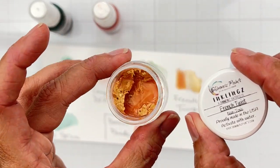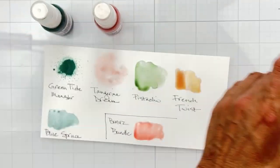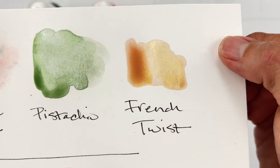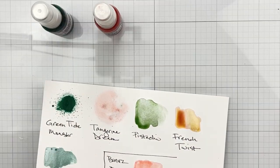The next color is an Inklings as well — it is called French Twist. It's gorgeous in the pot, of course. Look at this gold tone as it's drying — hello, it's beautiful.